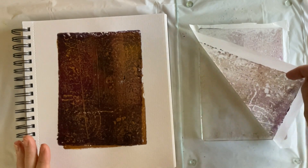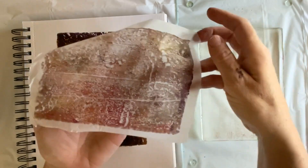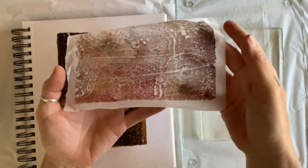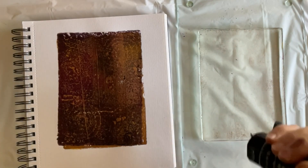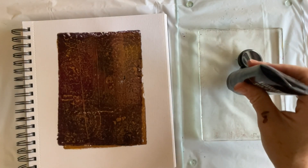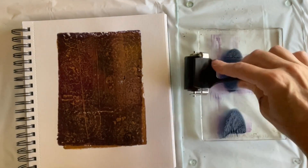There appeared to be enough wet paint left on the plate to pull this loveliness with a piece of tissue paper. I chose to use Payne's gray by itself for a dark top layer.